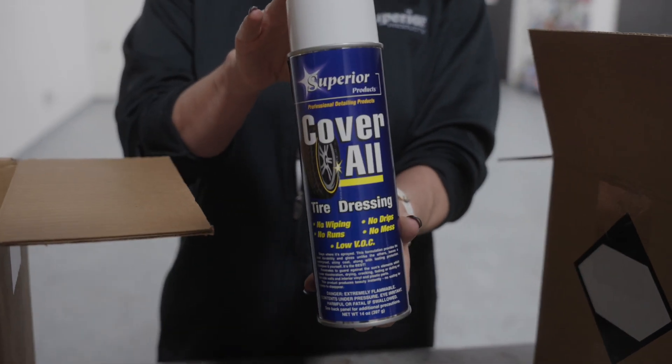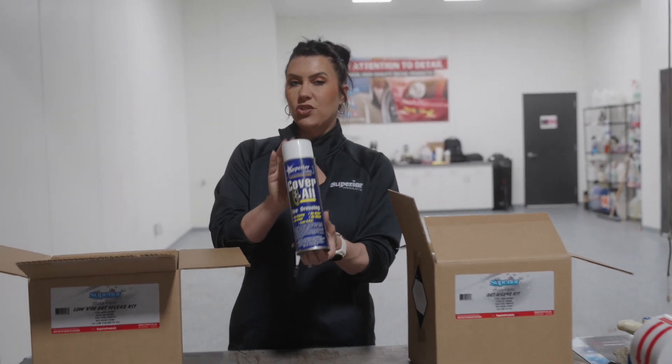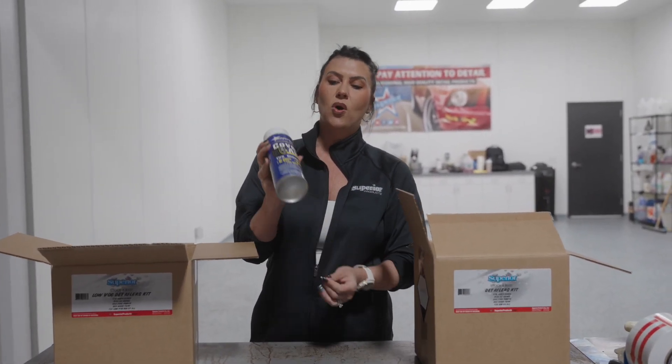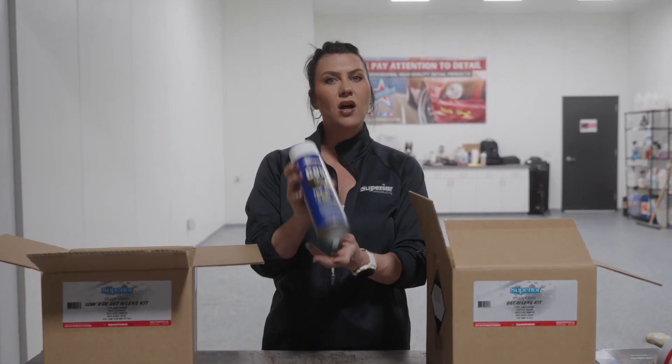There are around 18 or 19 states now that have adapted strict VOC rules and regulations for that state, so within those particular states we have to sell the VOC compliant coverall.